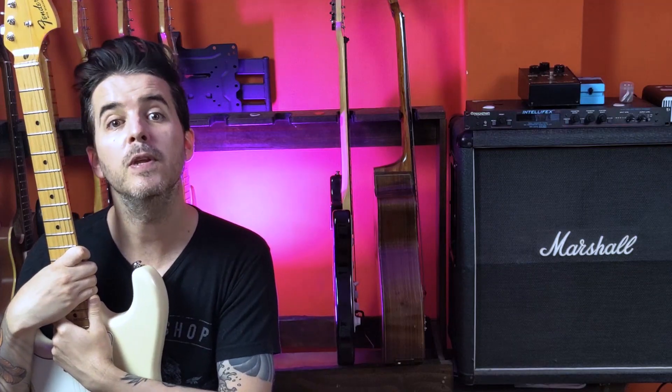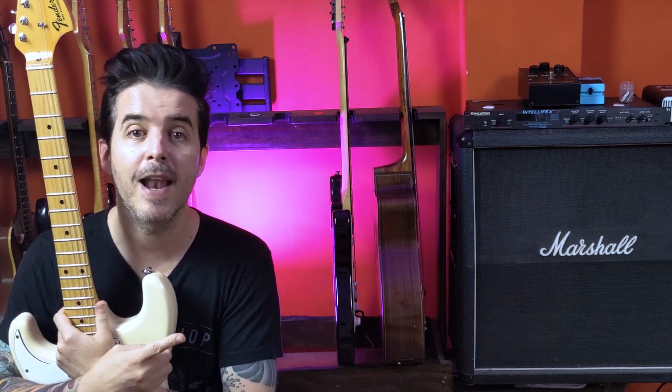Although it was extremely overused in the 80s, tapping is fun. And if used sparingly, it can add a lot of variety and expression to your playing. If you want to keep improving your playing, watch this video and I'll see you next time.